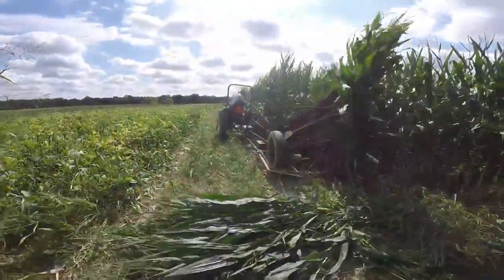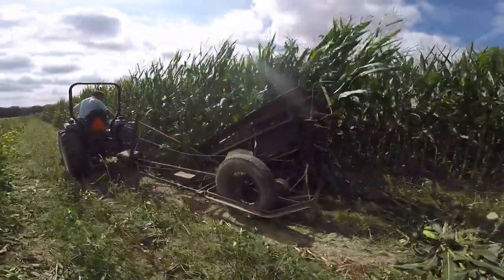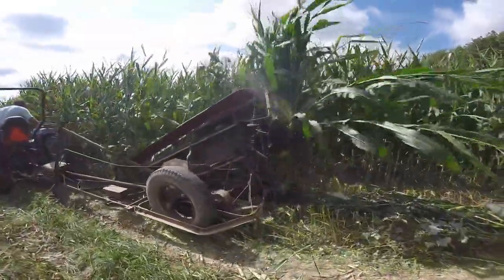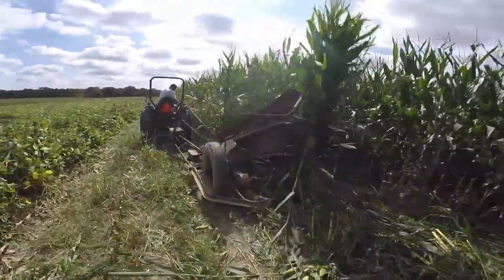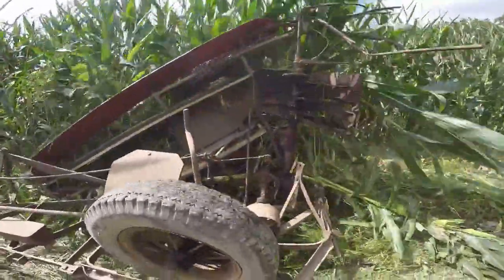We are out here with our probably 1930s corn binder, looking at the universal joint technology. I'm making corn stock bundles — that's for part of our fall stuff, like the pumpkins, Indian corn, and the corn stock bundles.